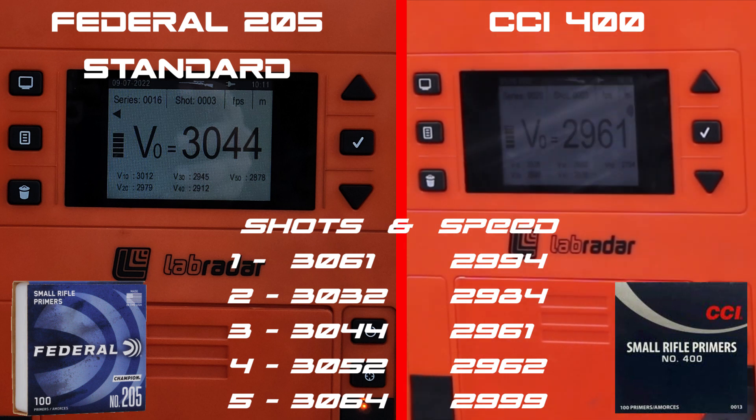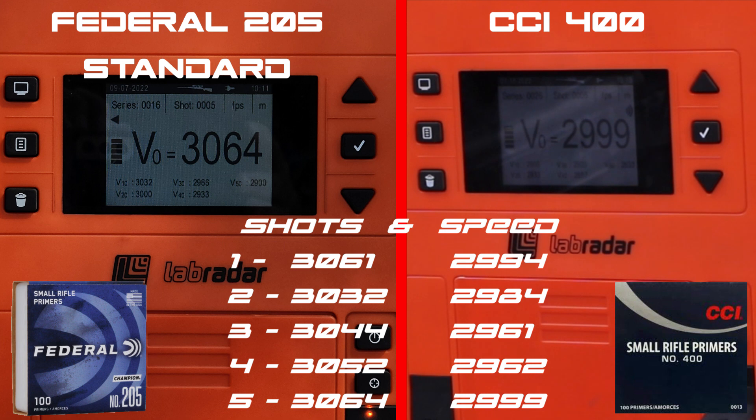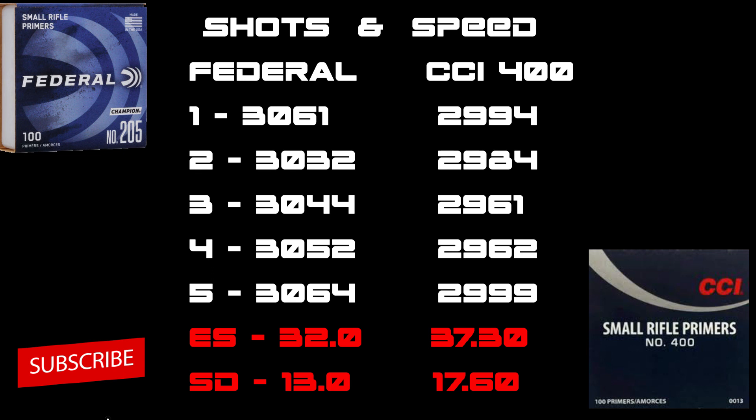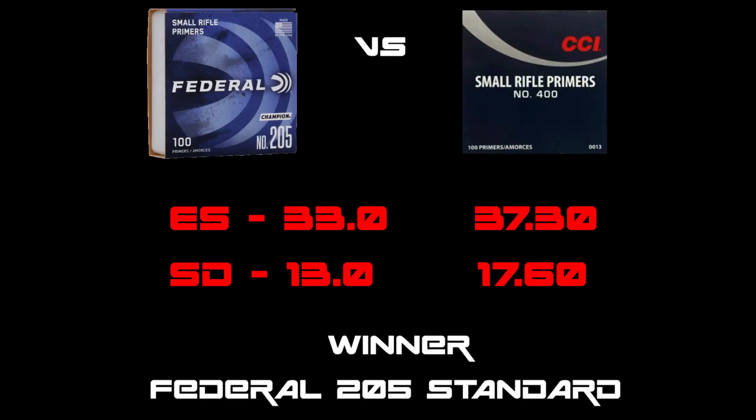Both sides are very consistent — CCI and Federal both keeping it nice and constant. Looking at the summary: it's very close competition, with Federal at 32 feet per second ES and CCI at 37.3, and SDs of 13 versus 17.6. The winner is the Federal 205 standard with about a four foot advantage.